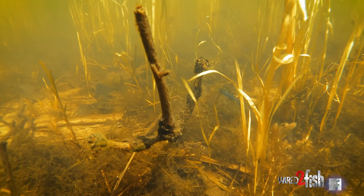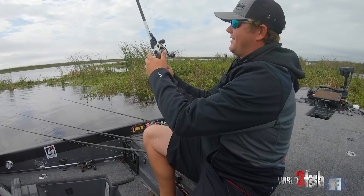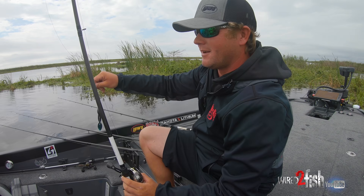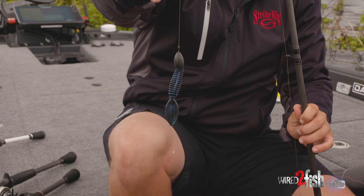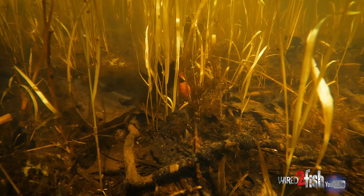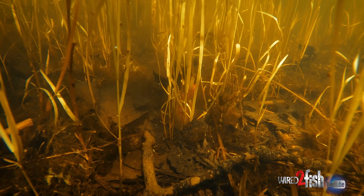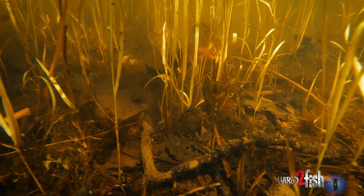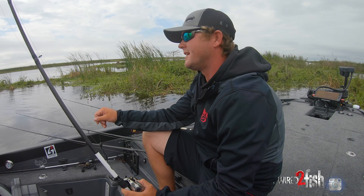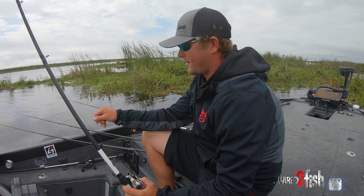Another way that I catch them around thick and heavy cover — especially on sunny days, something we don't have today but I'd love to do it right here in the stuff behind me — is flipping mats with the Strike King Rodent and an ounce-and-a-half Strike King tungsten weight. This thing slides through heavy cover awesome. I've got a 4-0 hook in there that fits the bait real well, and I'm able to get in and out of the cover quickly and catch some of those biggest fish hiding underneath the thick mats. They get under it the majority of the time when it's hot, cold, or sunny — it's just a great way to catch some of the biggest fish.